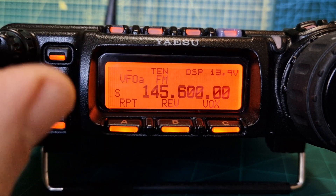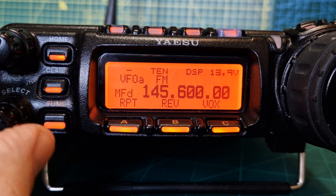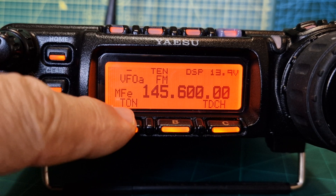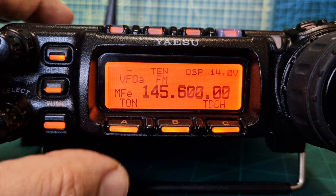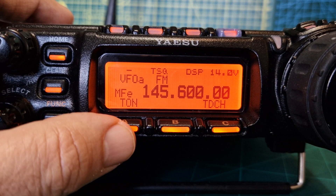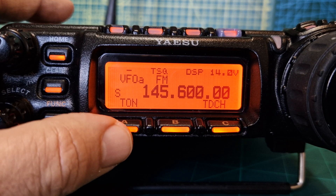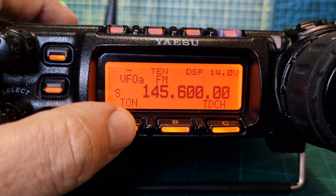Now turn the MFK knob again to activate our tone. Push the function button and turn up until it says tone. Keep pushing and we want TEN for tone encode. If you push it again you can get tone squelch, which means you won't hear any interference noise on receive — a cleaner signal. But we'll use TEN.